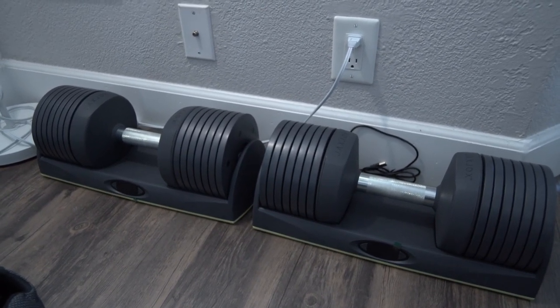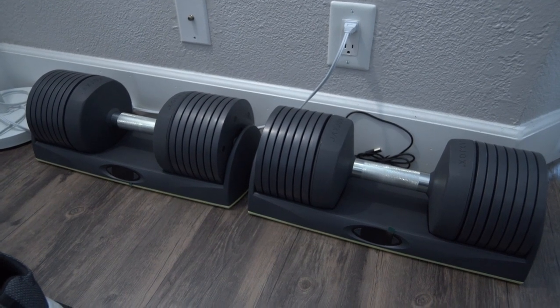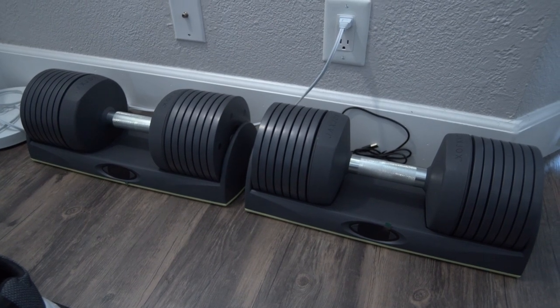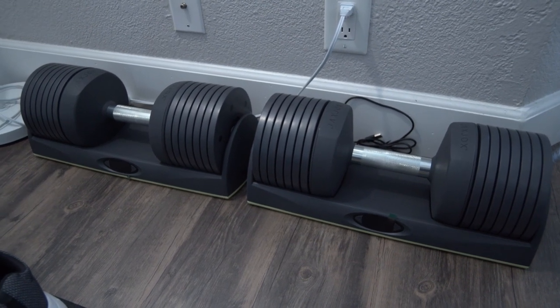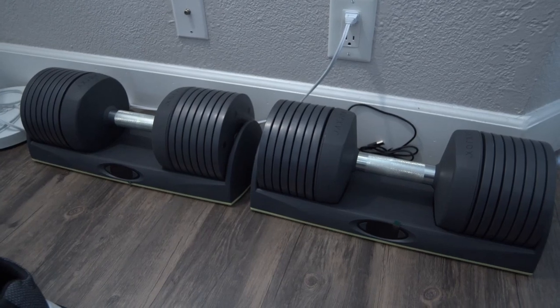The sets is a little weird because each dumbbell is counted as a set. So if you're just doing one set of hammer curls, instead of it being one set it's going to count it as two. It's not a big deal, but it's just something to be aware of so you don't get weirded out once you open up the app and use these.